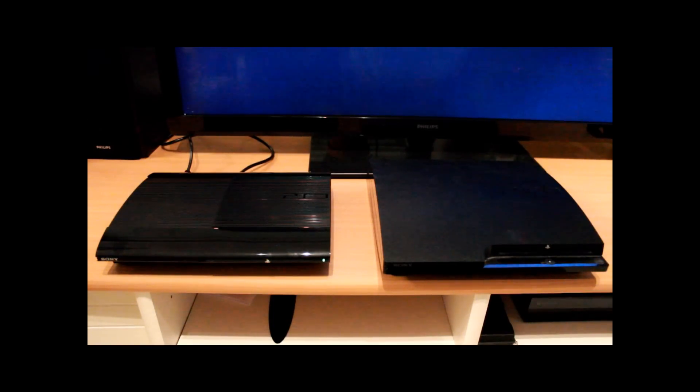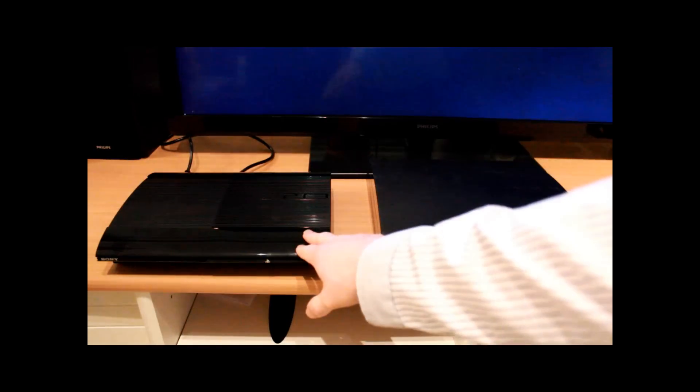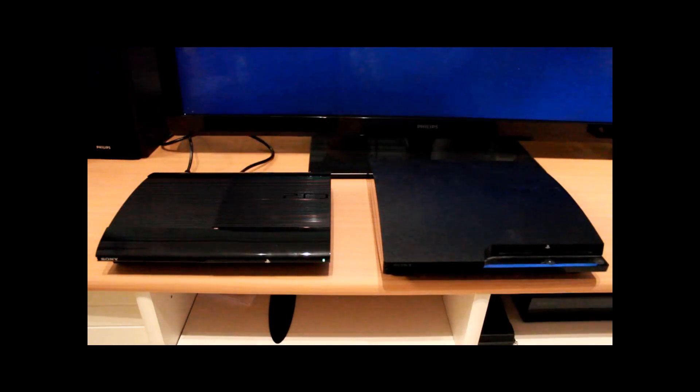So here are my two PS3s. This is the older one, the generation 3 slim, and this is the new one, the Super Slim, the fourth generation. I simply bought the new one because this one broke — it freezes and I get white lines down the screen and it won't read the hard drive. If anyone knows a fix for that please drop me an email. I've trawled the internet but nothing's coming up — please don't tell me to try and change the video cables because I've already tried that.